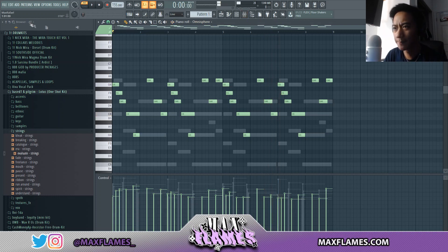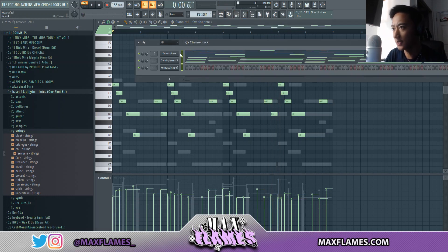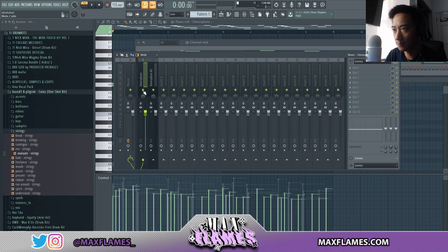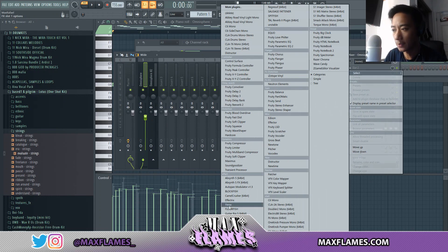I think that's pretty good. I'm going to link these two bells to the mixer and give them a quick mix. I actually might end up Gross Beating one of them — I think it might be this first bell layer here.